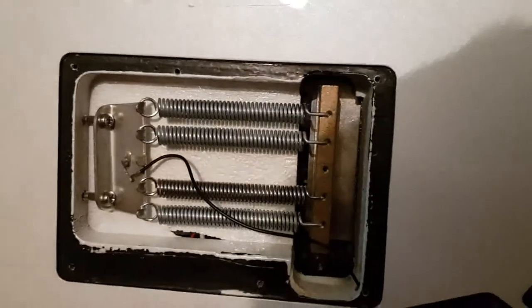All right guys, happy bidding. The only thing missing - you can get replacements - is a back plate. I don't actually know where it went, which is a shame. But it all comes with a whammy bar and a big hard case from Dean. All right guys, thank you for watching. Happy bidding.